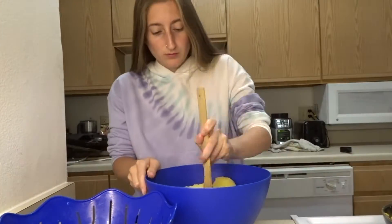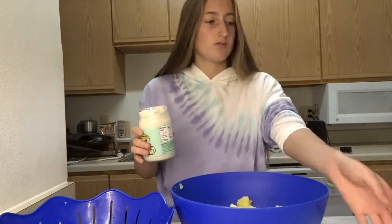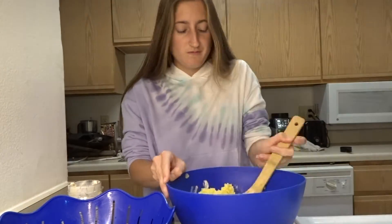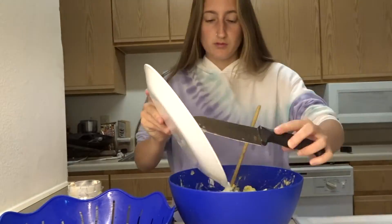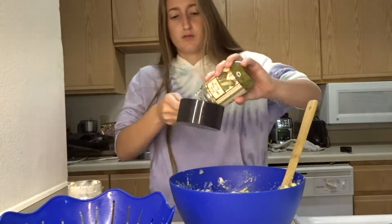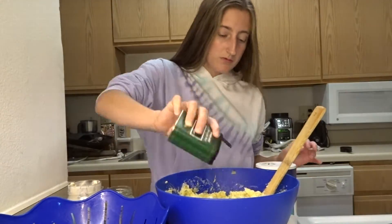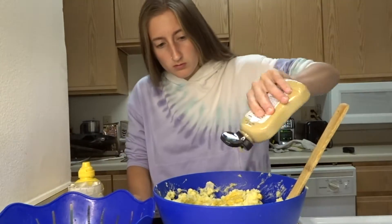So first I added all the potatoes in the bowl and then I mashed them. Then I got my vegan mayo and added three big heaping spoons of that and mixed it again. After that I added the vegan egg mix and that mixed very well — I was very surprised about that. Then I added my finely cut onion, mixed it, then added a cup of relish and stirred again. After that I added some salt and pepper and then a few squeezes of mustard and Dijon mustard.